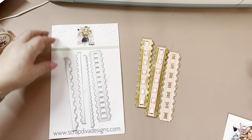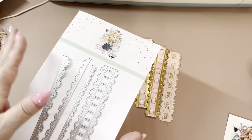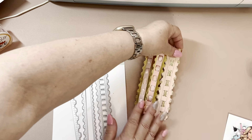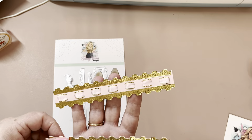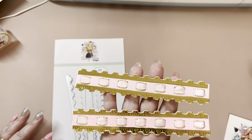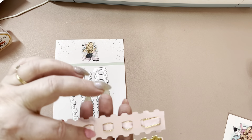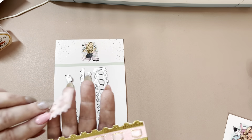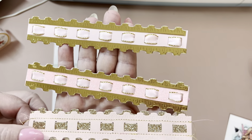I am sharing the Ruffle Border Die Set. This is so pretty, I love this die set. Here are three examples — they almost remind me of making paper ruffles to embellish with, but this is such a pretty die. When this cuts out, you have little slots and you can weave in ribbon. I did glitter cardstock here, but so pretty.